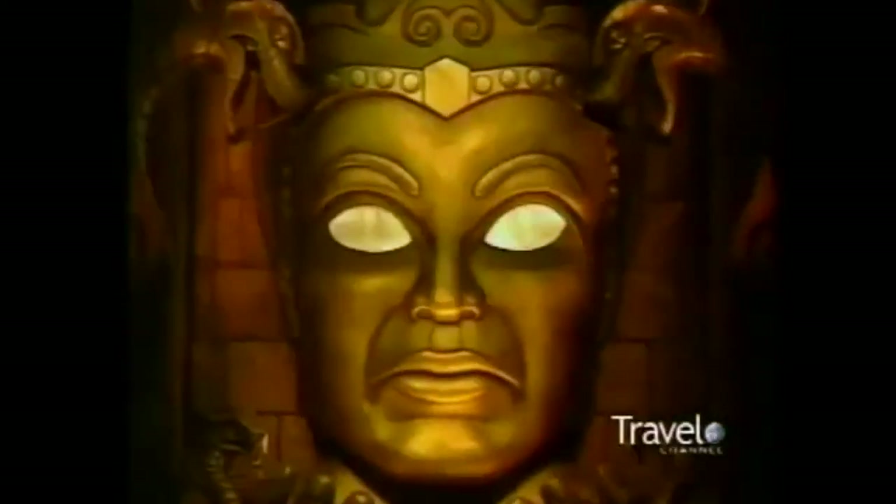No! Foolish infidel! You looked into my eyes. Your path now leads to the gates of doom. Doris, you had to look, didn't you?